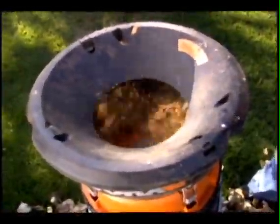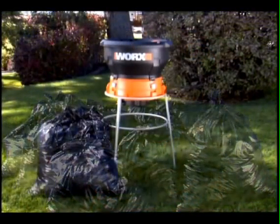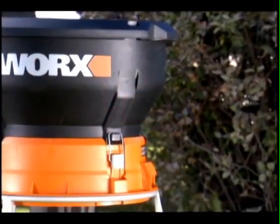Reducing a pile of leaves and twigs to 1/11th of its original size — which means instead of lugging 11 bags, now you only have to drag one bag to the curb. The Works Leaf Mulcher is the simple solution to a yard full of leaves.